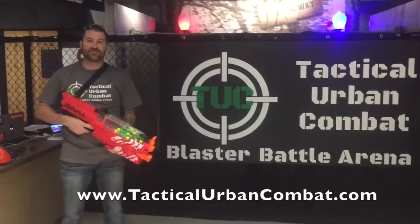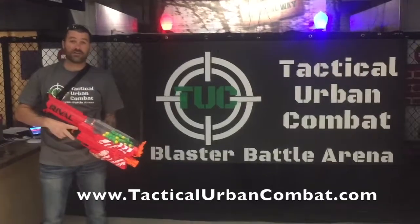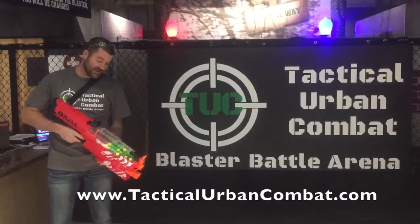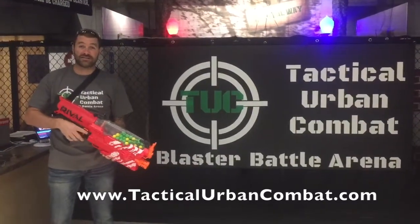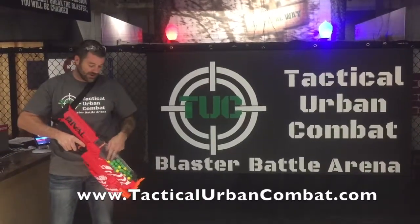Alright guys, Dustin with Tactical Urban Combat here again. I just wanted to give you guys a quick rundown on the Nerf Blaster that we use. This is the Nerf Rival Nemesis. It's battery powered, fully automatic, acts similar to a paintball gun.